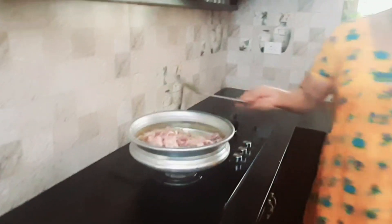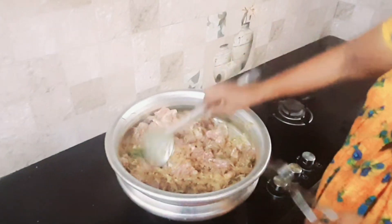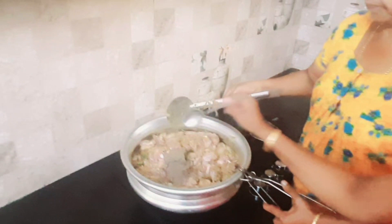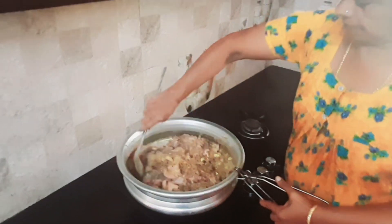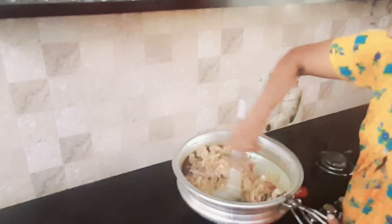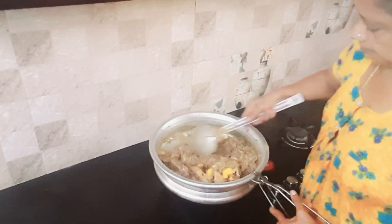In this video, we will add 1 spoon of rice. We will add 2 tablespoons of rice. Now let's add 10 tablespoons of this dish.